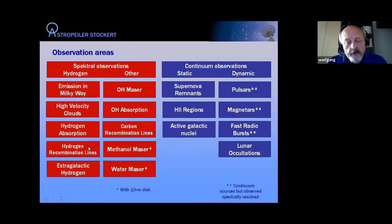A personal favorite is hydrogen recombination lines, which occur in star-forming regions where intense ultraviolet radiation ionizes hydrogen. When electrons are recaptured by protons, highly excited atoms undergo transitions whose frequencies fall in the radio regime. These lines allow us to derive physical conditions in star-forming regions. Beyond our galaxy, extragalactic hydrogen from other galaxies also presents interesting observations.